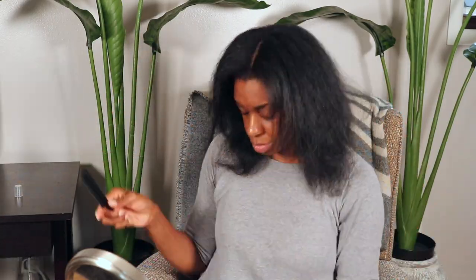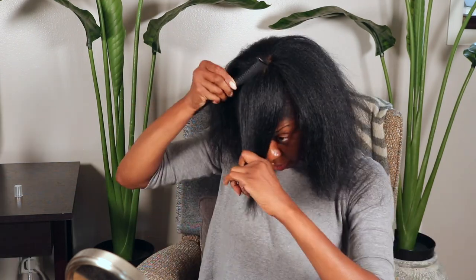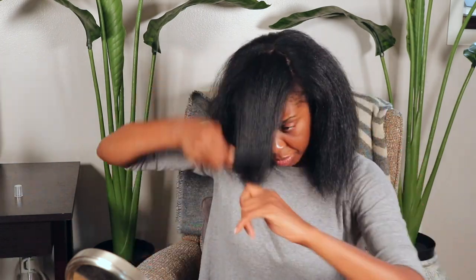Now I'm going to trim my hair, because when your hair is straight you get a chance to really see where all your thin areas are, and I'm just going to get rid of all of that. I'm not interested in length — I'm interested in health. In order to achieve that you have to get rid of any sparse or thin areas that you might have.